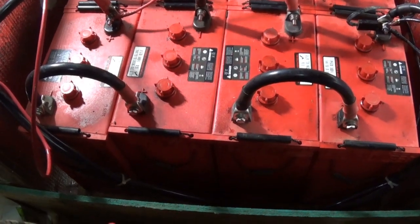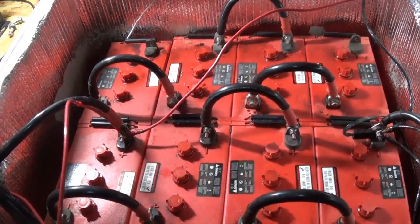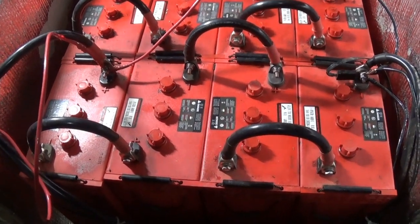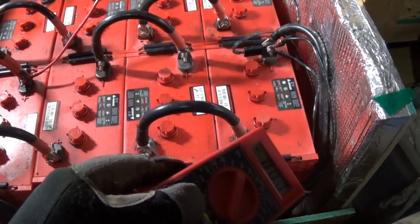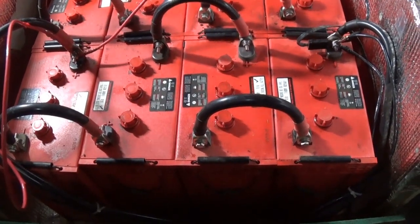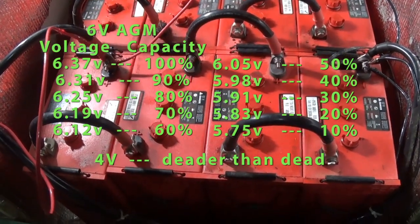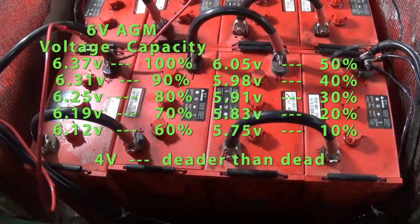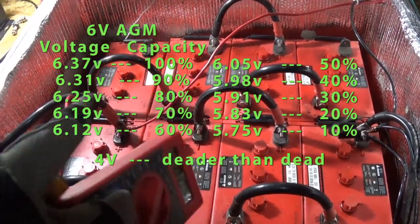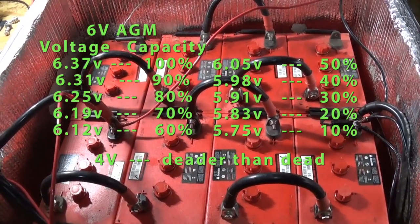That's okay because I just turned it off like two minutes ago - letting it all kind of rest and settle down. These four right here, they don't have anything connected, so it makes me wonder what are these at at rest for the six volts, because they're six volt batteries. I'll put on the screen what they should be at 100%, but I find it interesting how that one came in at four and these three were pretty consistent at 6.3.